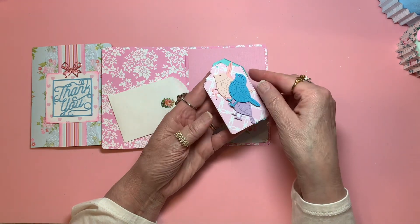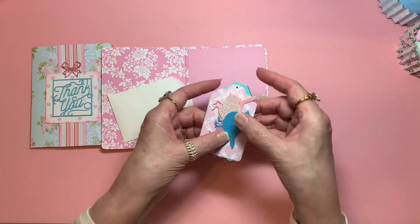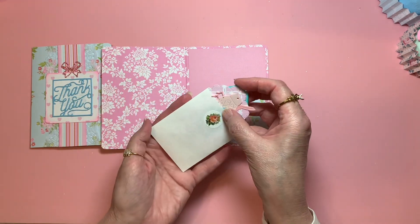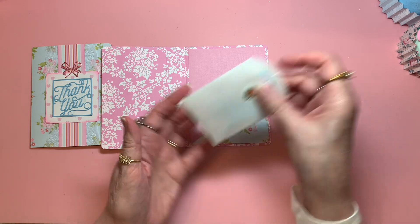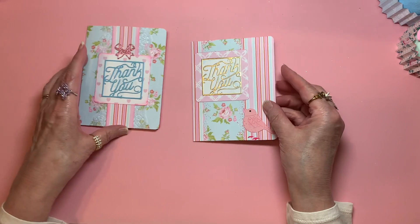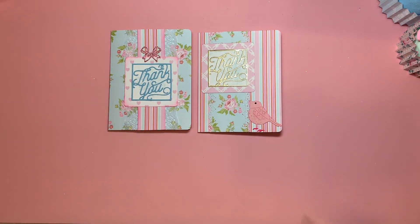Both of them are very talented, very creative ladies. I want to thank you all for joining me today. I hope you guys have a wonderful morning, afternoon, or evening. Bye-bye, everybody. Take good care.